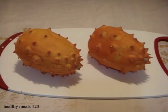Welcome to Healthy Meals 123. I'm going to show you how to select a Kiwano melon, also called Horned Melon — when it is ripe, how to prepare it, and what it tastes like.